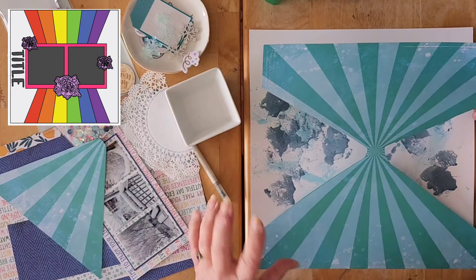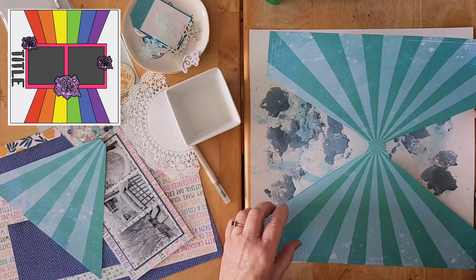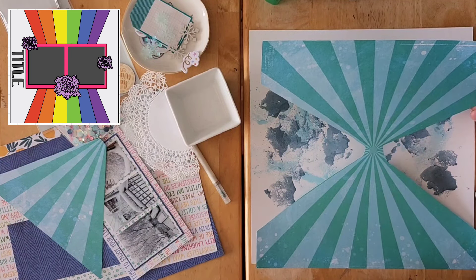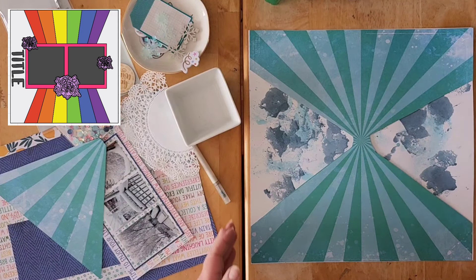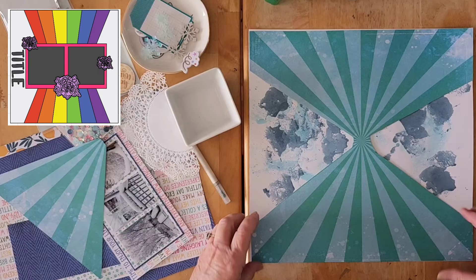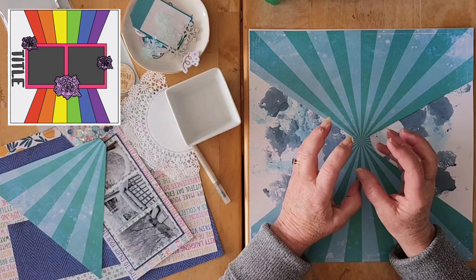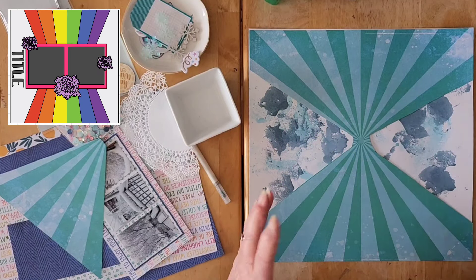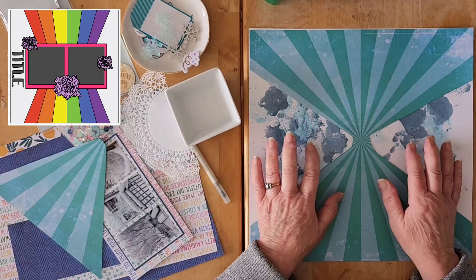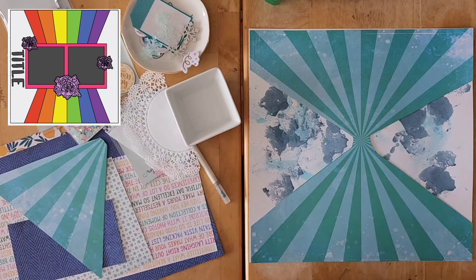I cut this out so that I could recreate in an easy way that fun pattern that Brianna put on her background. And I have some white cardstock underneath it. I found the white cardstock to be just a little bit too white — too bright — and I wanted to get maybe a little bit of mixed media on the background.